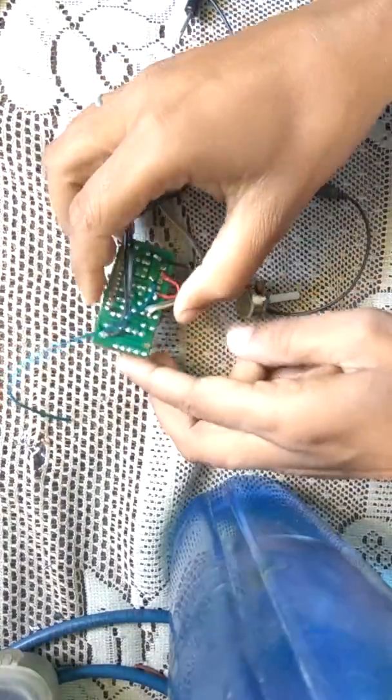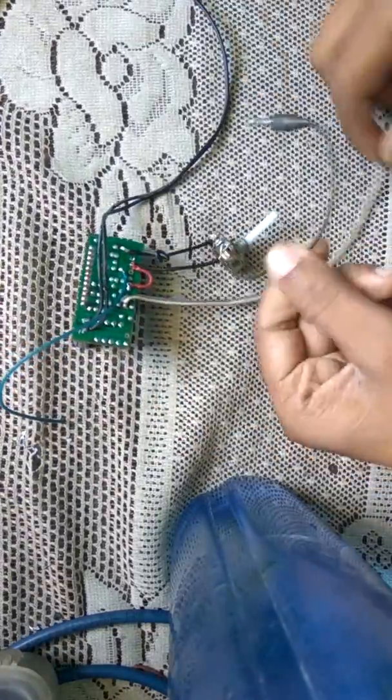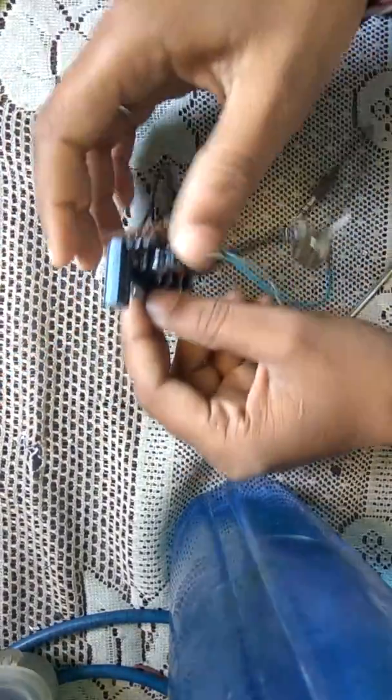Now our circuit is ready to check whether it will work or not. It's time to check our audio.